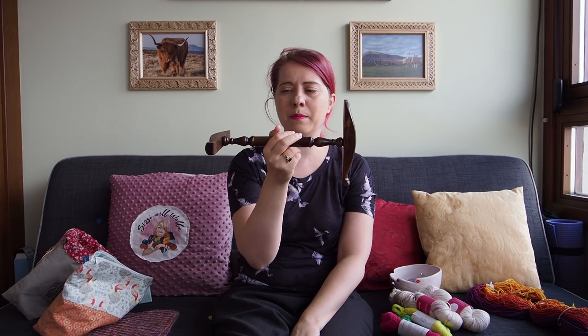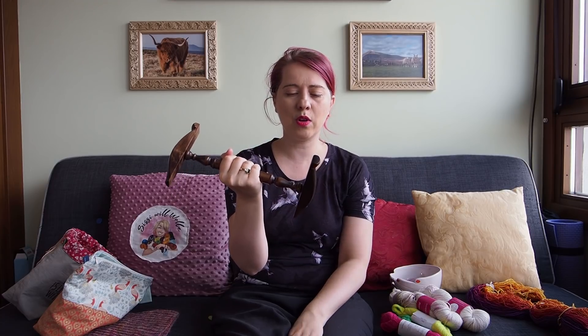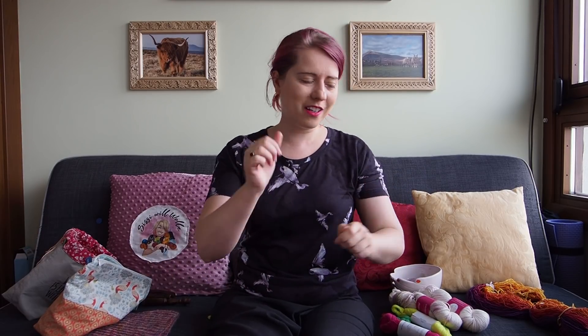Übrigens hat mir jemand einen Tipp gegeben, weil meine Haspel so locker war: Ich soll den einen Teil in Wasser einweichen. Das war der perfekte Tipp! Jetzt hat sie sich nicht mehr bewegt und hat super funktioniert. Vielen lieben Dank – ich weiß gerade nicht wer es war, aber auf jeden Fall super perfekt!